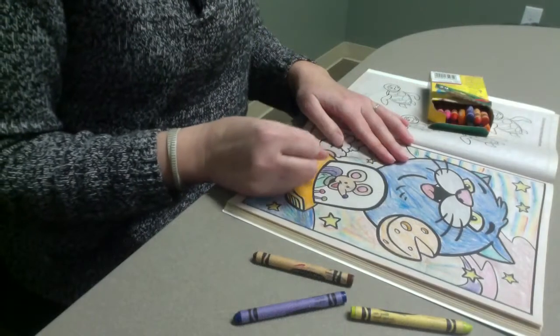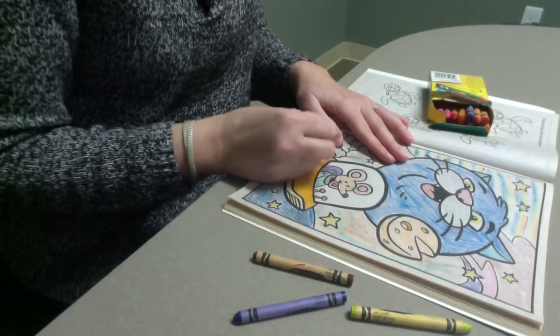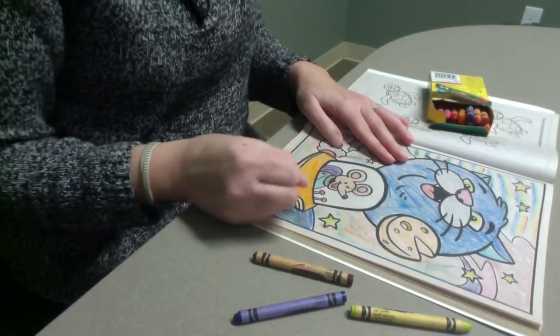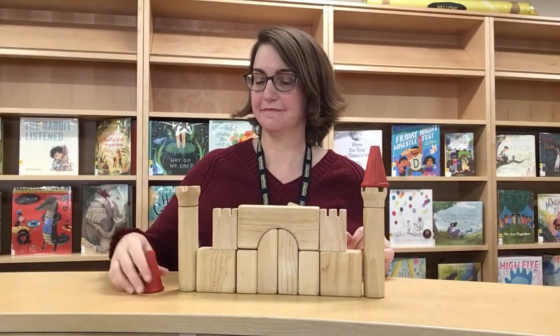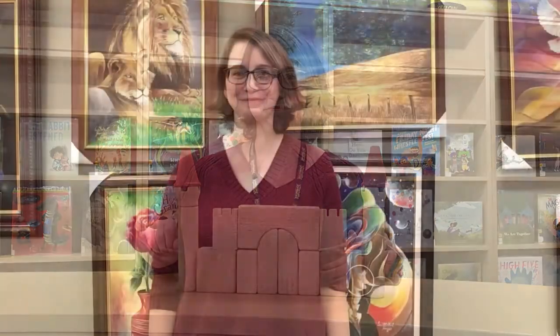What else can we do for the letter C? For the letter C, you can color a picture. You can construct a castle. Another thing you can do for the letter C is clap. So I think we should sing 'If You're Happy and You Know It, Clap Your Hands.' Are you ready?